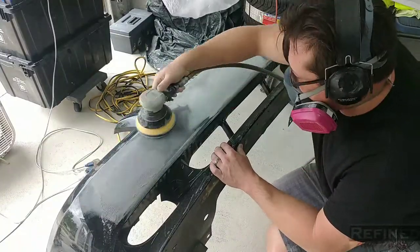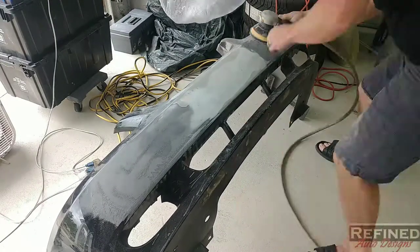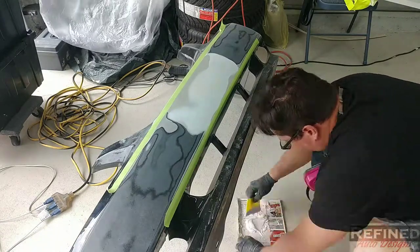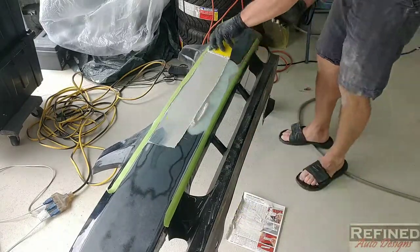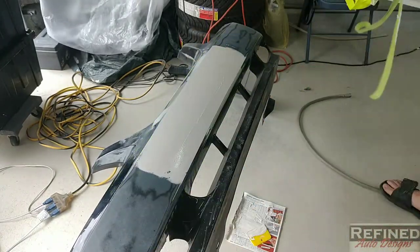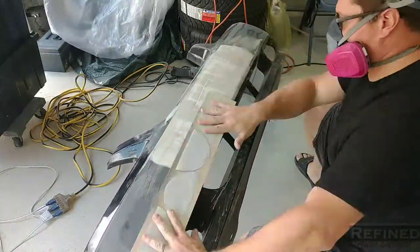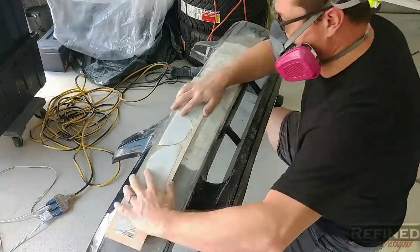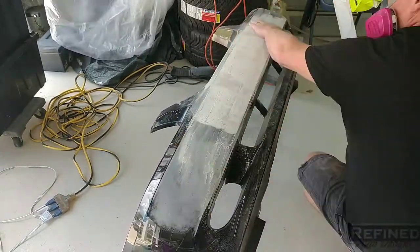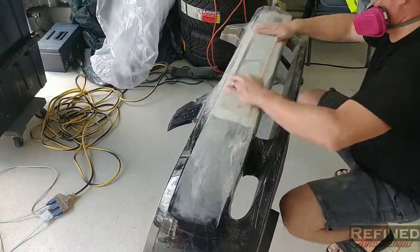Once the rough bodywork was done with the 80 grit, I yanked the bumper back off the car, placed it on the floor, and prepped the whole front edge with 180 grit, doing a final smoothing out on the filled area. At this point I'm mixing up my last coat of body glaze. I use a different color hardener so when I'm sanding I can see my highs and lows a little easier — it's a little trick. Then I grabbed my homemade block one last time with 180 grit and gave it one good final block sanding.